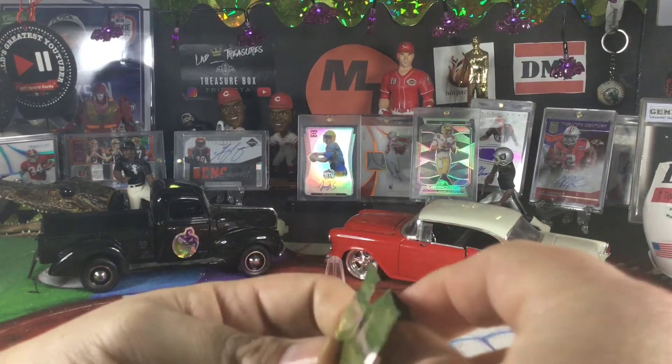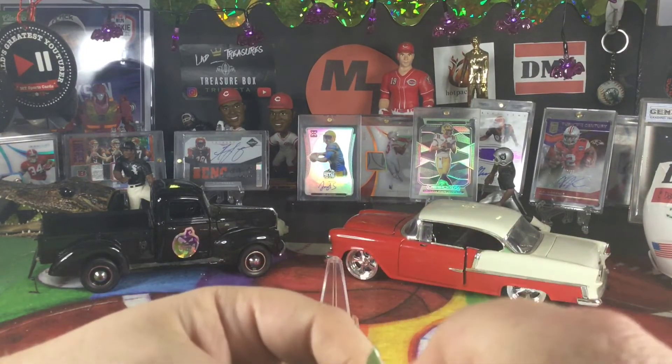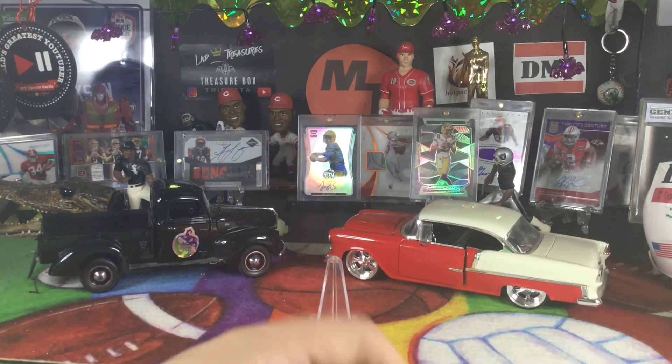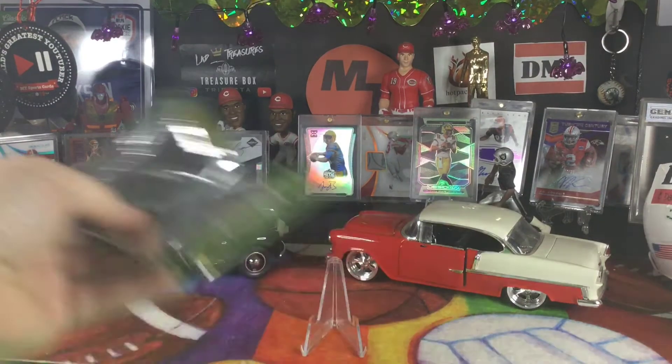I'm excited. I picked this up on Mercari for 10 bucks. I figured it was one of the first products to have one autograph per pack, and I was interested to see what we got.